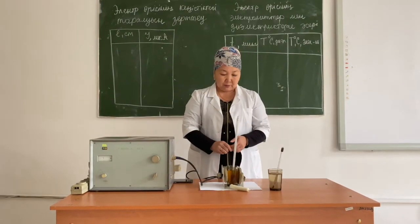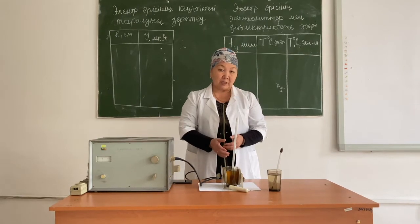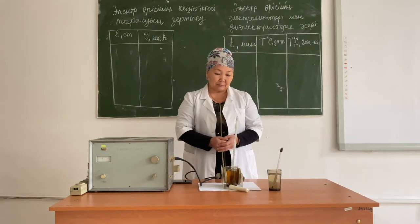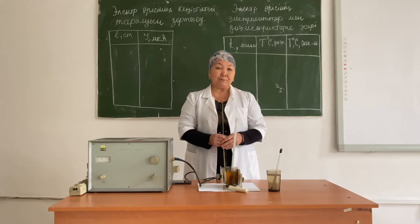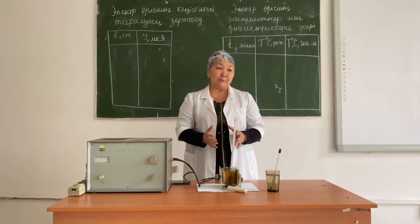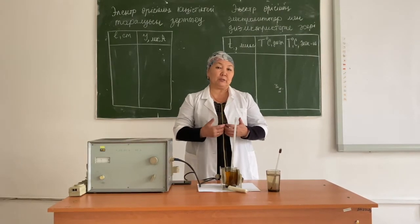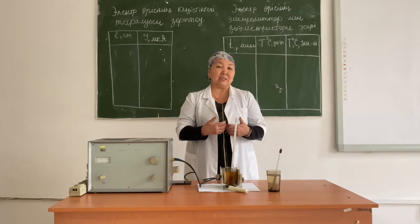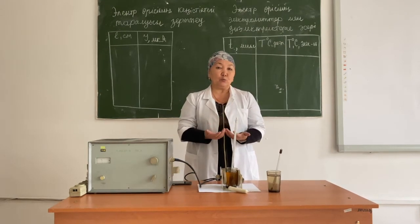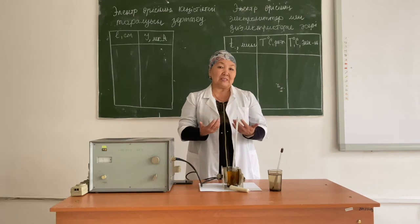We use an ordinary saline solution as the electrolyte and castor oil as the dielectric. First, place a vessel with a saline solution, which is the electrolyte, between the electrodes. We need to measure the initial temperature of the electrolyte before turning on the UHF generator. The initial temperature of the electrolyte is 22 degrees Celsius, so at zero minutes the temperature is 22 degrees Celsius.